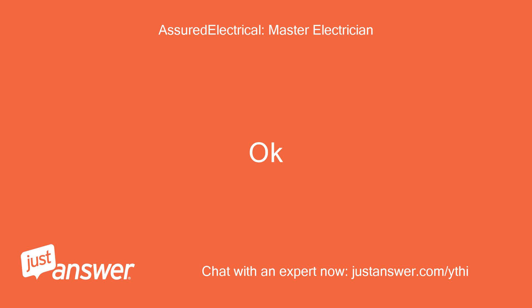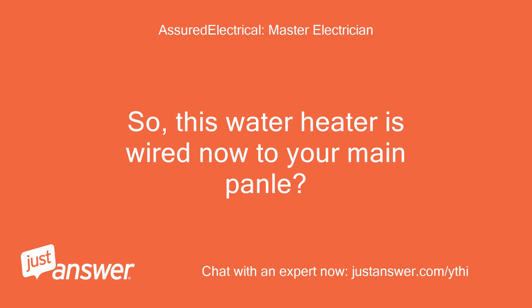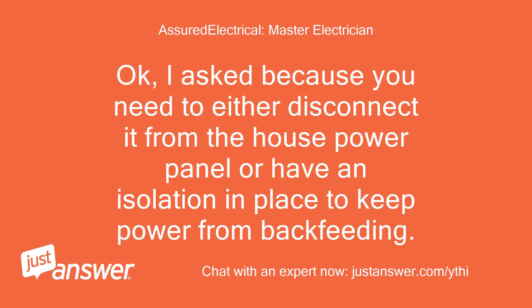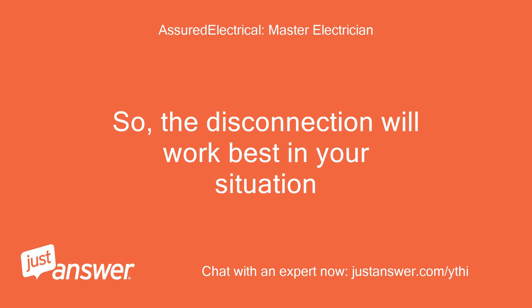Okay. So, this water heater is wired now to your main panel? Yes, I would disconnect it from the house wiring and connect only to the wire from the generator. Okay, I asked because you need to either disconnect it from the house power panel or have an isolation in place to keep power from backfeeding. So, disconnection will work best in your situation.